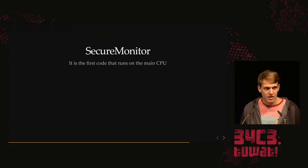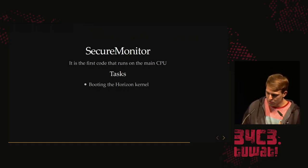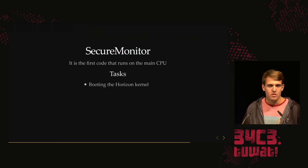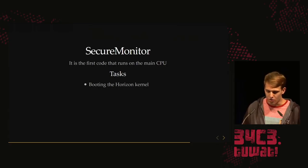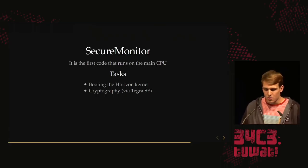The SecureMonitor is the first code that runs on the ARMv8 main CPU. The ARM7 decrypts package 1.1 and writes the TrustZone payload to TZRAM — the small secure-only RAM in the ARMv8. Then it boots up the ARMv8 and jumps there. The first task of the SecureMonitor is booting the Horizon kernel: it decrypts package 2 from main RAM, writes the kernel to DRAM, decrypts the package modules, and starts executing the kernel.